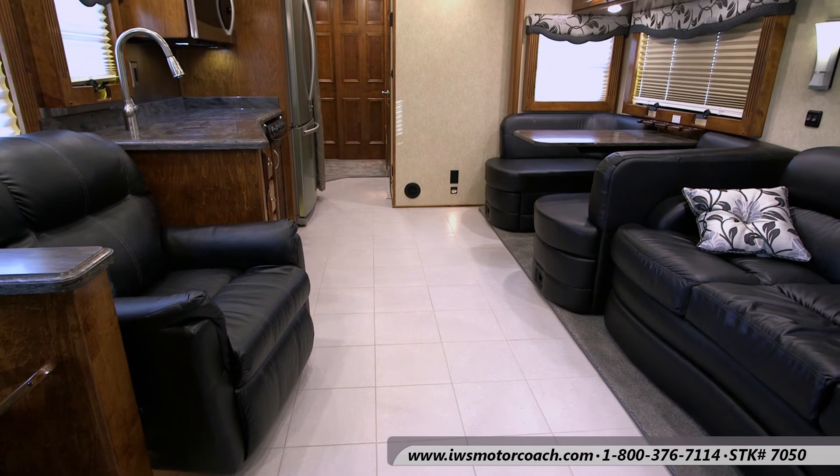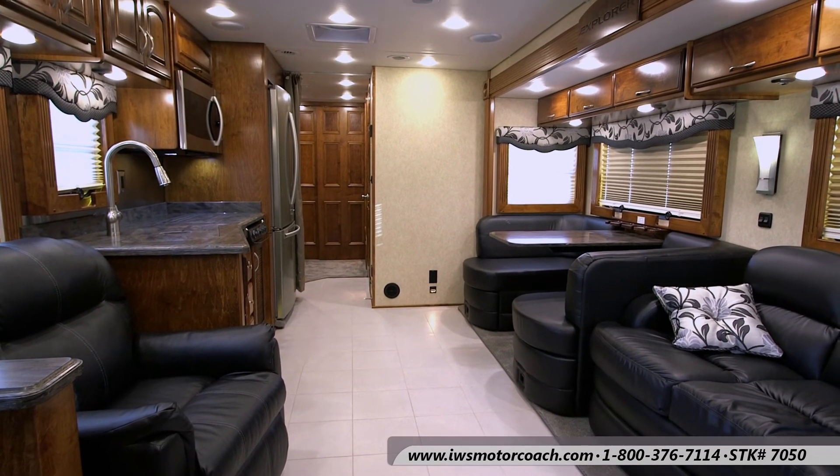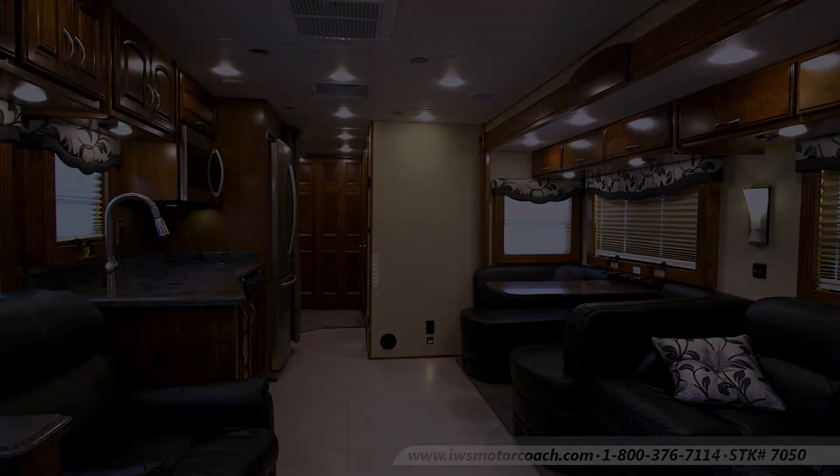Here's a final look back at the inside of this beautiful coach. If you like what you see, give us a call or stop by and give one of our coaches a test drive. Thanks for your time.